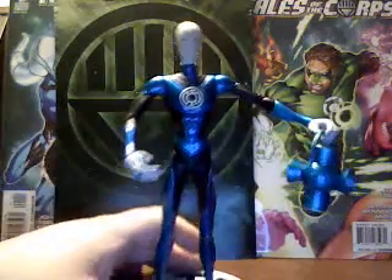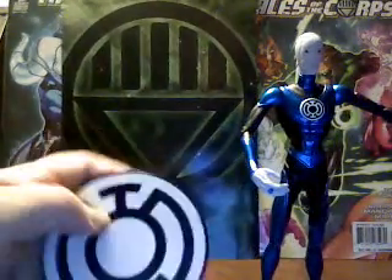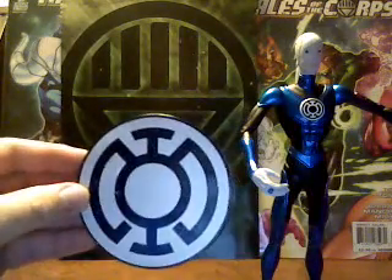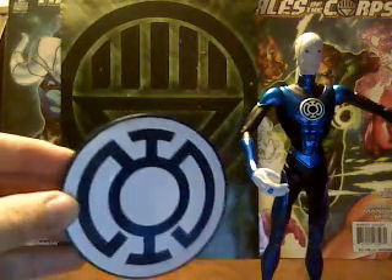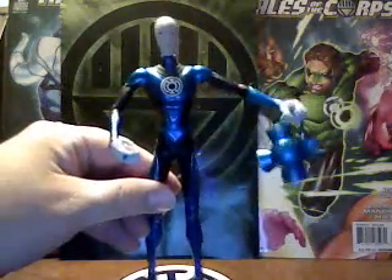He comes with a nice stand with his Blue Lantern symbol, and of course there's the hip on his chest.